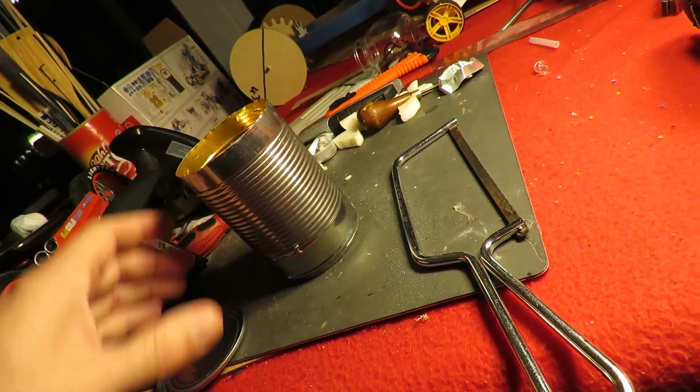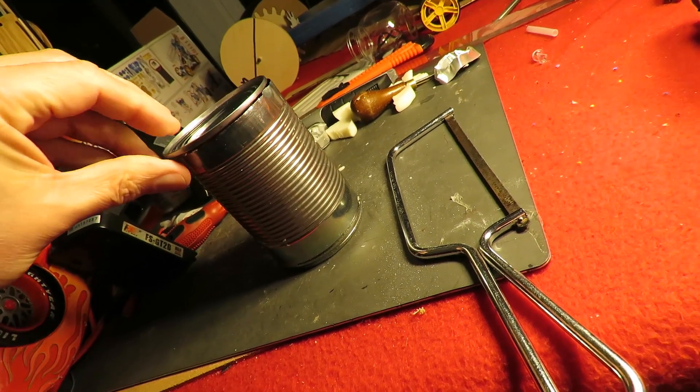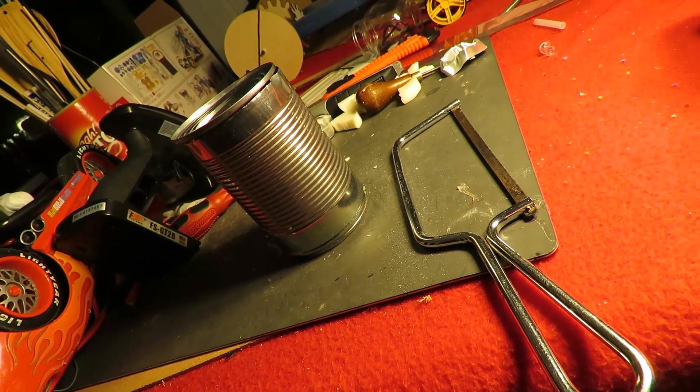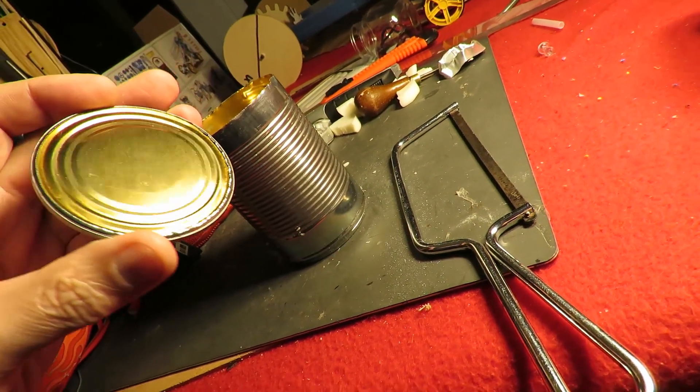What I've got here is a tin that we've just opened for our baked beans, so the top's already cut off.